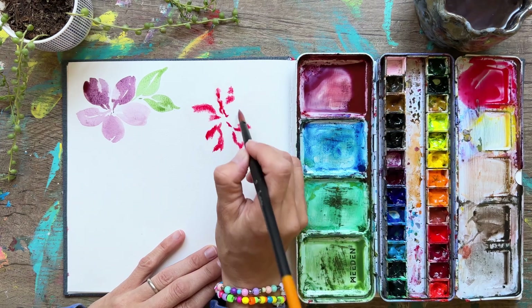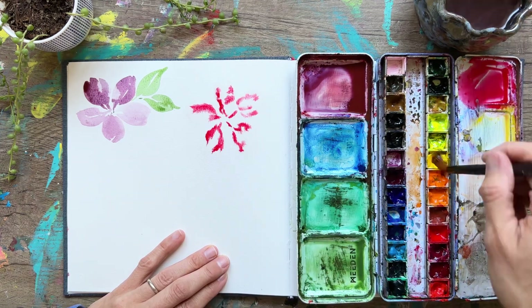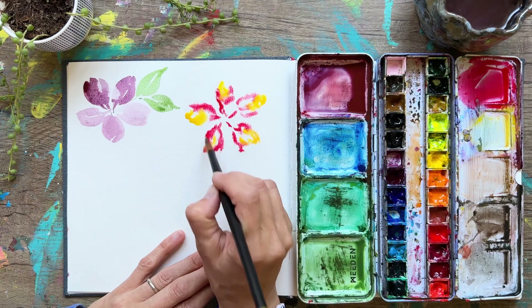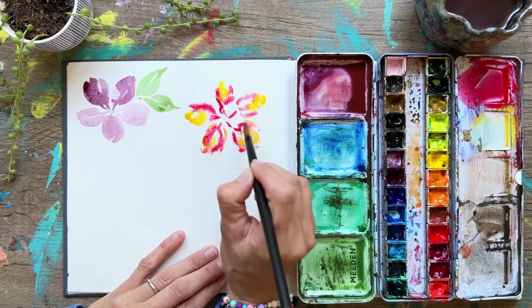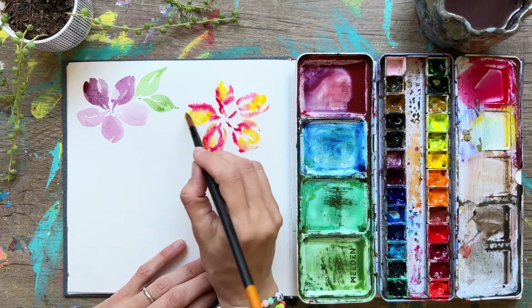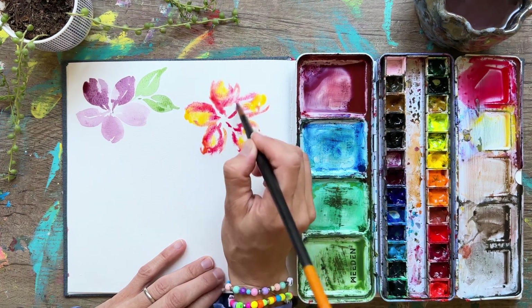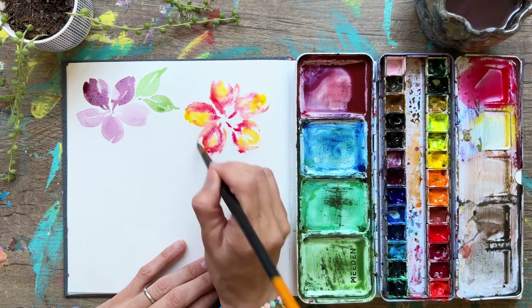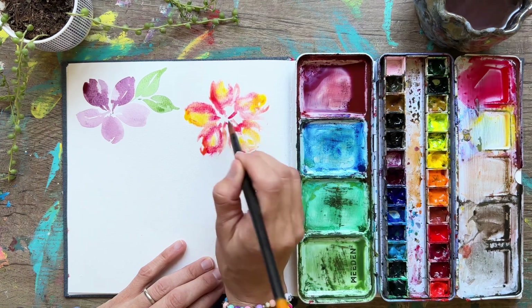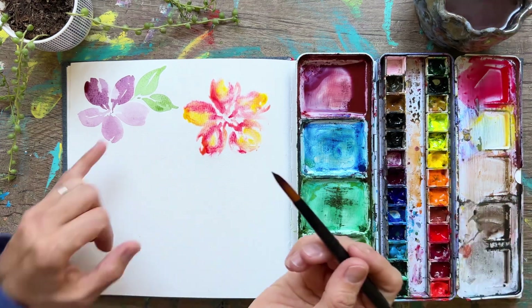As you can see, it creates a really different look compared to what we have on the left side. The paint is starting to spread and move because when you have very runny paint and put it on already wet paper, that paint will bleed together with the water — or with any other paint on the paper. Wet paint flows where there's water or wet paint. I added in some red and yellow, just spreading it around.